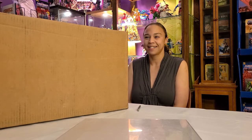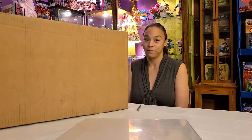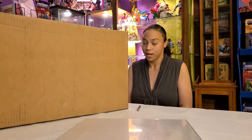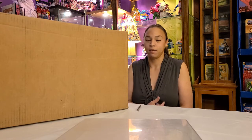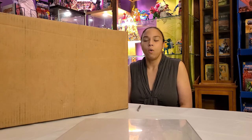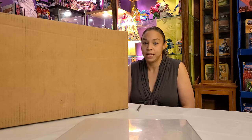Hey, welcome to Gen X Toy Box! As you can see, I have a really huge box next to me because my husband got all his stuff in from Big Bad Toy Store. Let me tell you a little about the store — I've talked about them before in other videos. They are fantastic; that's where we get most of our stuff pre-ordered and they always have stuff available, which is really convenient for the collector.